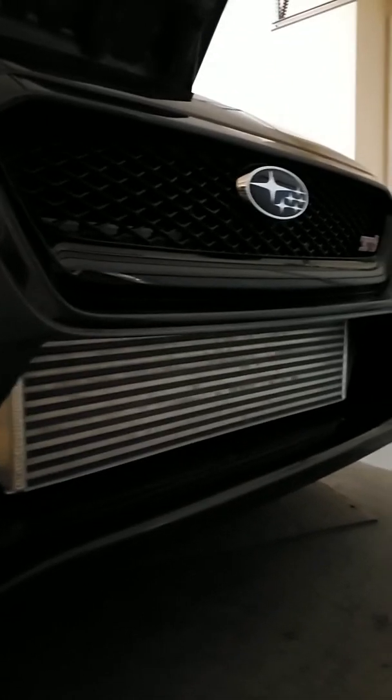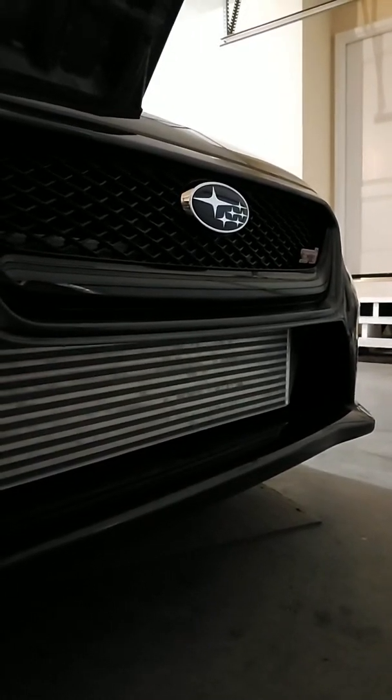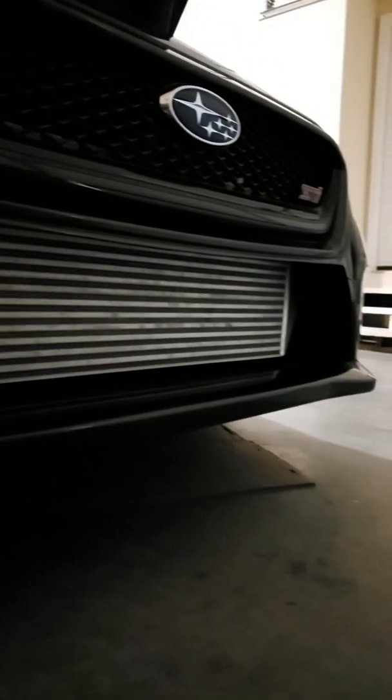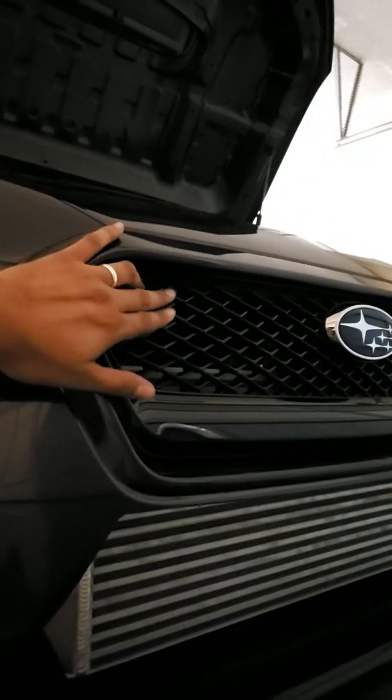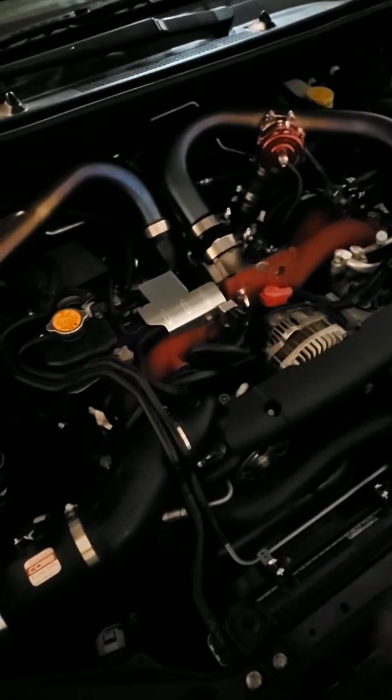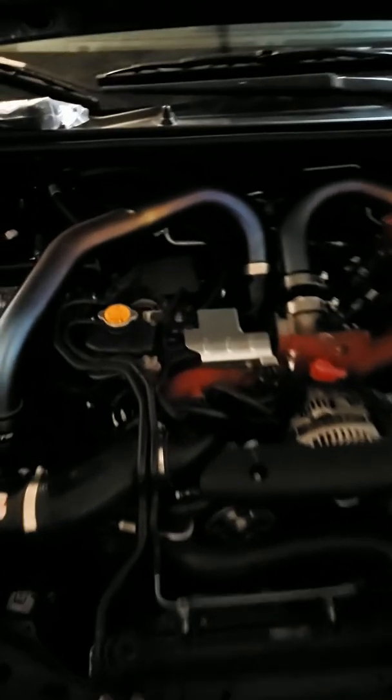So I'm about to give you guys a quick update video on the vehicle. Aesthetically it's still for the most part the same. We'll leave the engine stuff for last. Just a quick walk around on the vehicle — I don't think I've actually made a walk-around video. Let me let my dog in. I don't think I've actually made a walk-around video on the vehicle, so just a quick update. I'll give you guys a walk around. This is my 2017 Subaru STI.